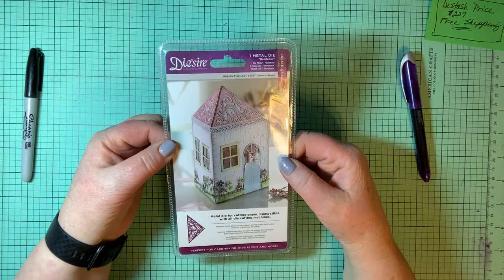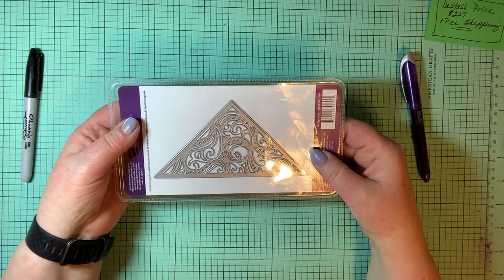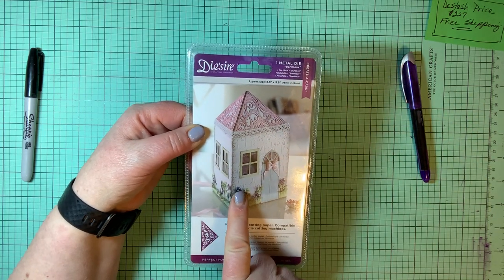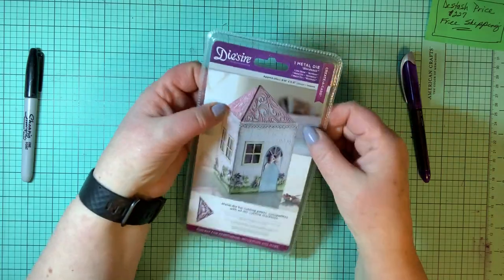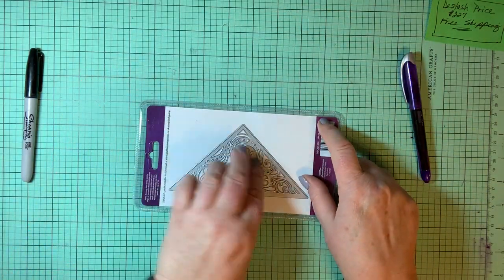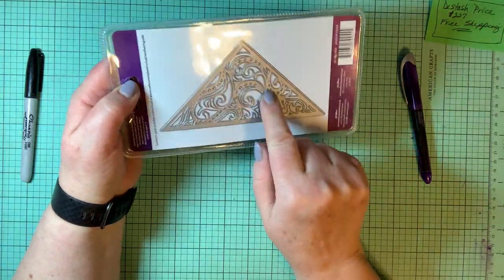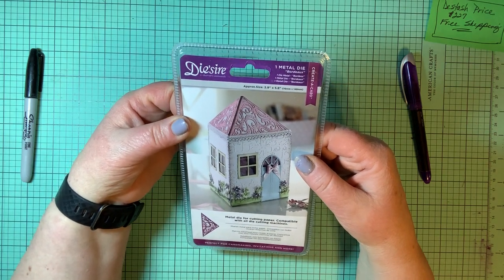The last die in this envelope is a Dyesire metal die shaped like a roof. You can cut out and make the roof of a house — isn't that cute? Take a piece of paper folded square so it stands up, cut four pieces shaped like the die, and then die-cut four decorative pieces to put on top so you have your decorative roof. This one is called Bordeaux Create a Card.